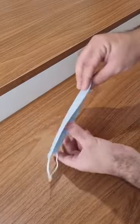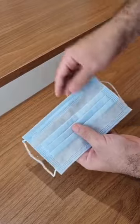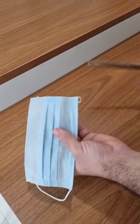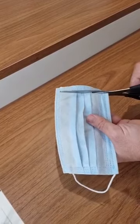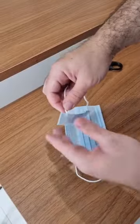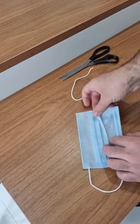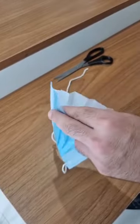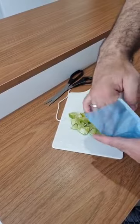Next, get a disposable face mask like this one. You can even use a used one — no problem. It's even better, so you save even more money. Then, with the scissors, let's cut it right here at one of the edges. Don't throw this part away just yet — go ahead and remove this piece of string, because we're gonna use it in just a moment. Now let's open the mask and get our lime pieces, and put them inside the mask.